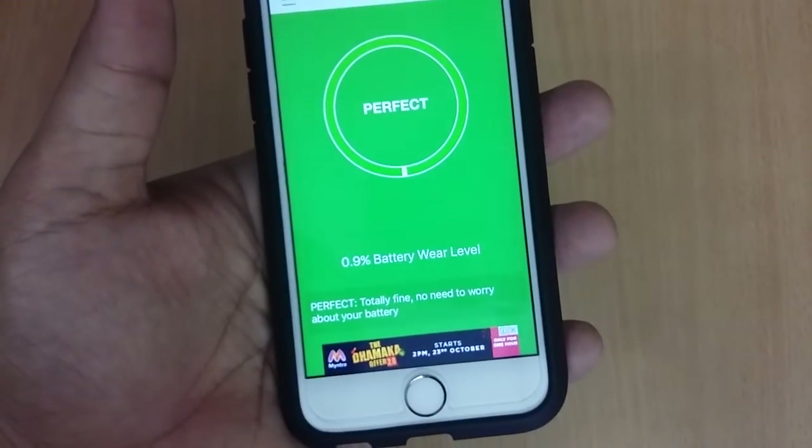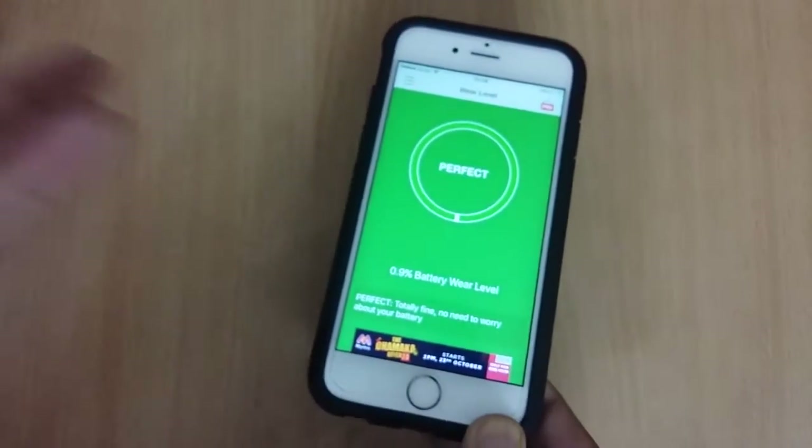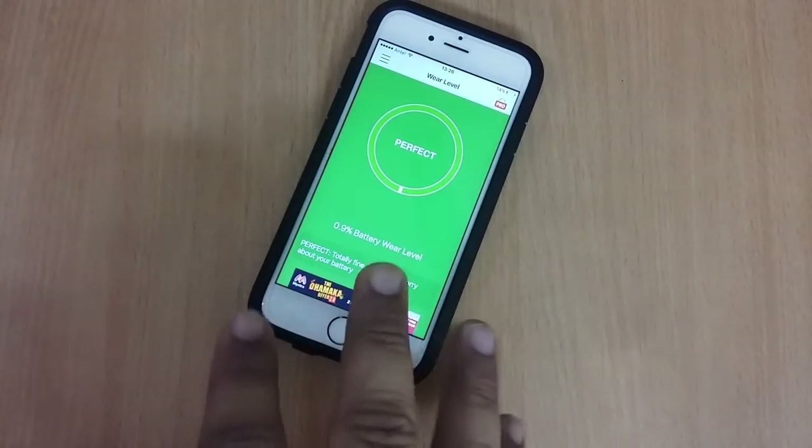Right now it shows that my battery has 0.9% battery wear level. I also loaded this app on my friend's iPhone 6 — it's about two years old — and it was like 10%.